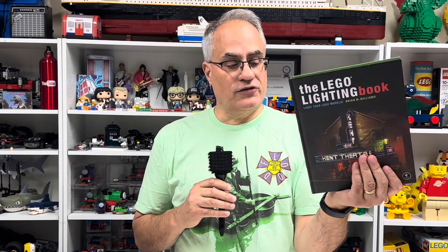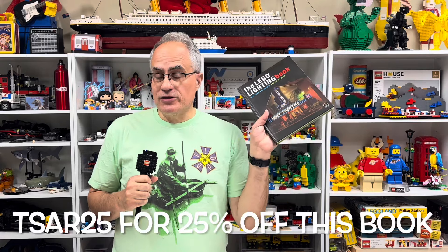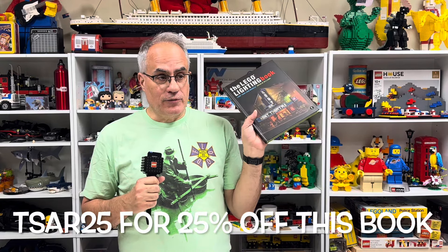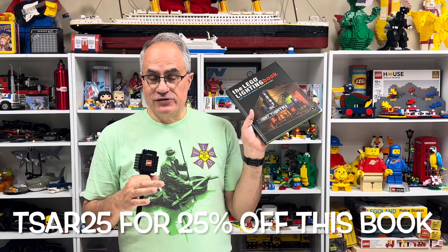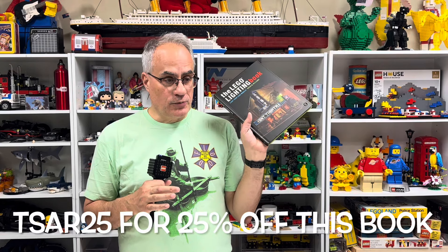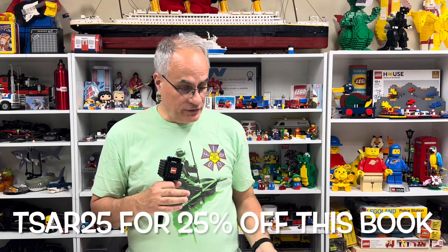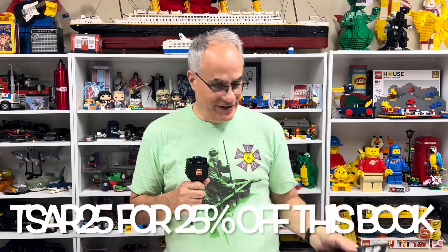If you want to learn more about lighting, if you've ever been apprehensive about lighting, this is a good book and I would have never looked at it. There will be a discount code in the description below, and if I remember, in the cards. Thanks to Emma from No Starch Press for sending me this book to look at that I wouldn't have bought otherwise — and now I actually do like it.